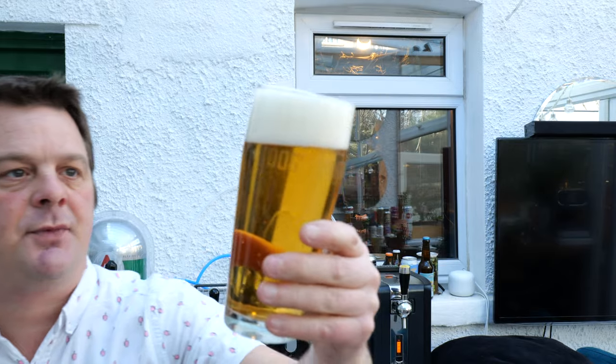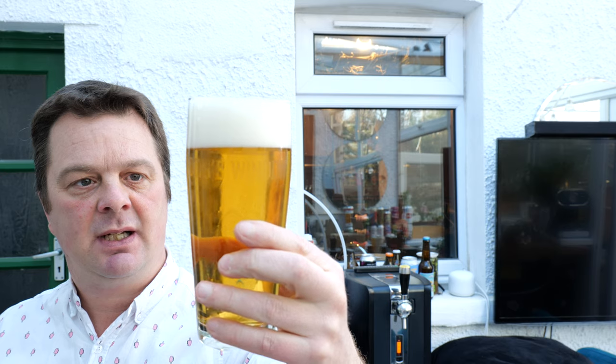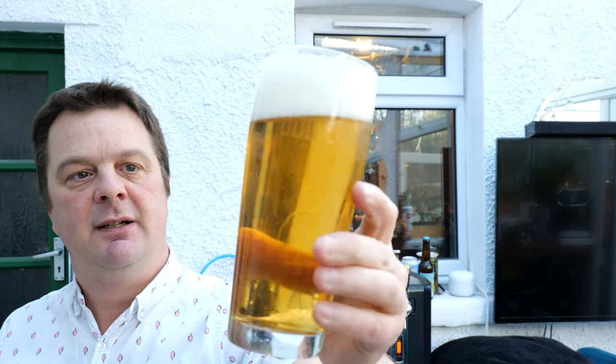Not bad at all. So beer in the glass — two-finger white head, slow-moving carbonation, clear-looking beer.